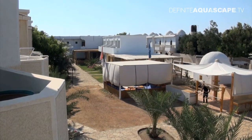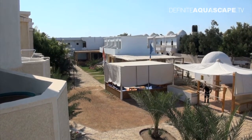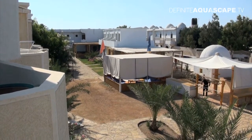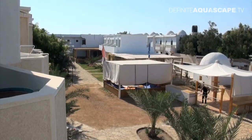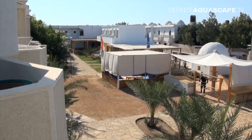Hi everyone, this is Piotr Kieszkowski from Aquarium Television Definite Aquascape TV. This is the first video from Egypt. I came to Dahab for two weeks. Dahab is a small town in Egypt at the coast of the Red Sea. I came here to do some diving and some filming of the reef. In this first video I just want to show you the hotel where I live and some of my equipment.